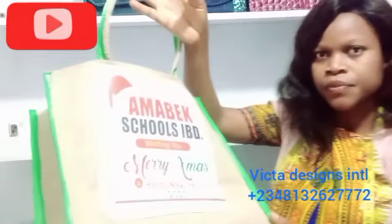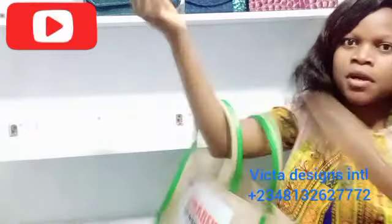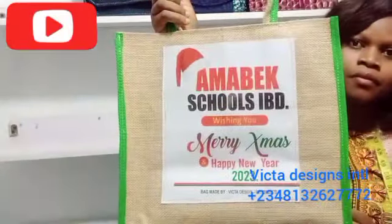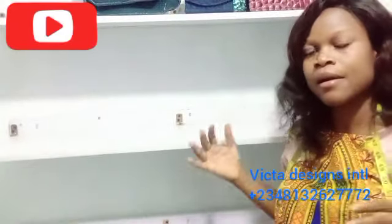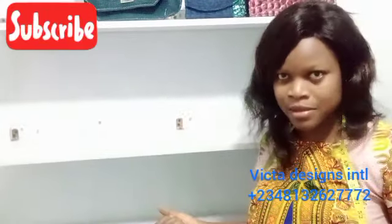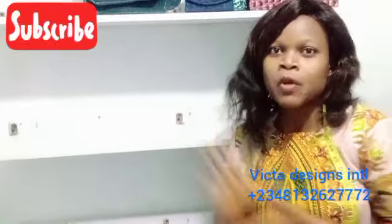You can see the jute bag with a puff — you can take it to the market for shopping. The last one is how to make a classic men's bag. That one is also a souvenir bag; it's actually unisex but designed for men.